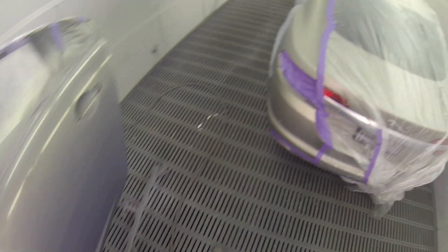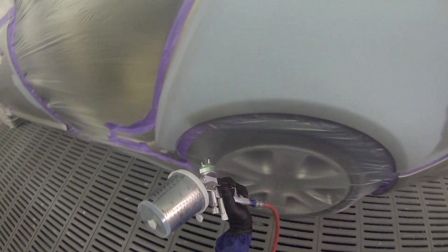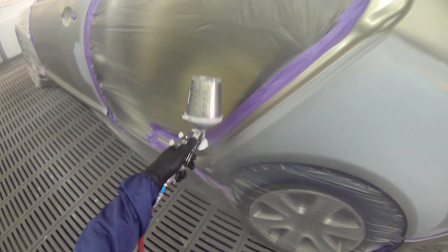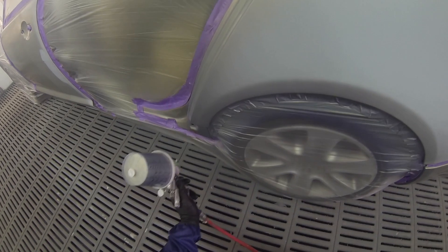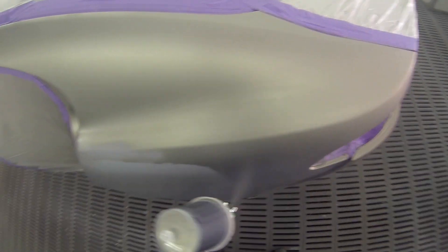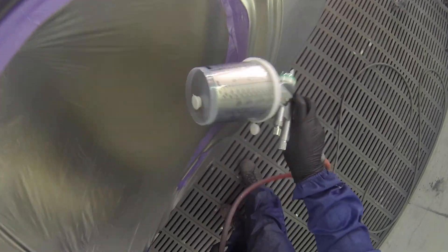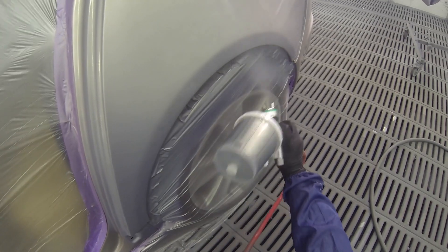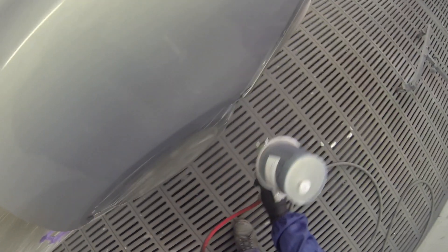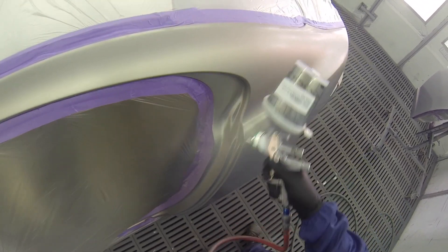It wasn't too bad though — all in all I think I only ended up putting one extra coat on. We're just going for coverage there, and what we'll do afterwards is once we're happy with coverage we'll blend the color out. We'll blend it out slightly as we go, but the main focus is to get coverage.